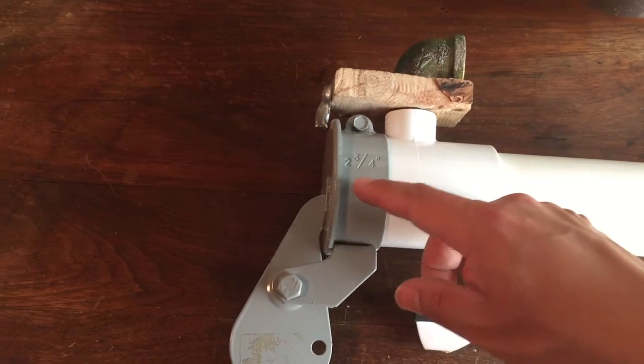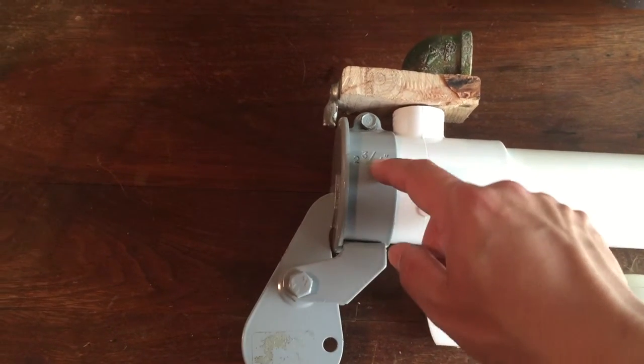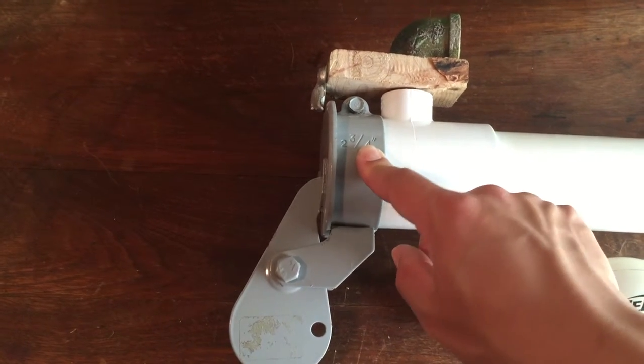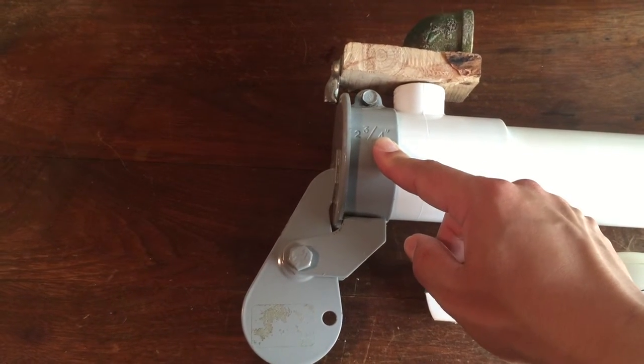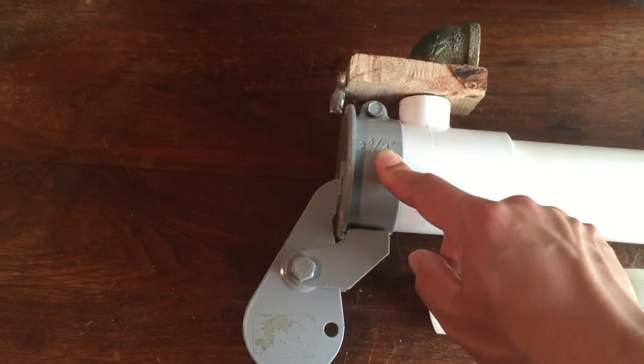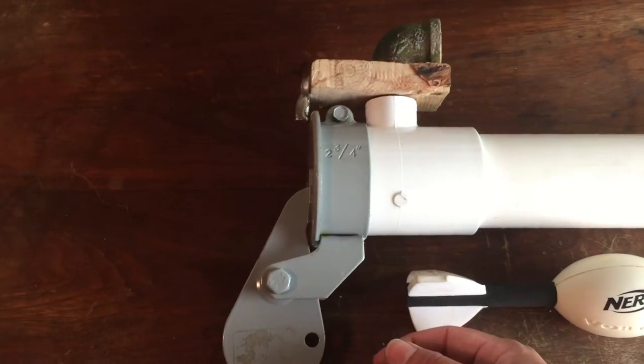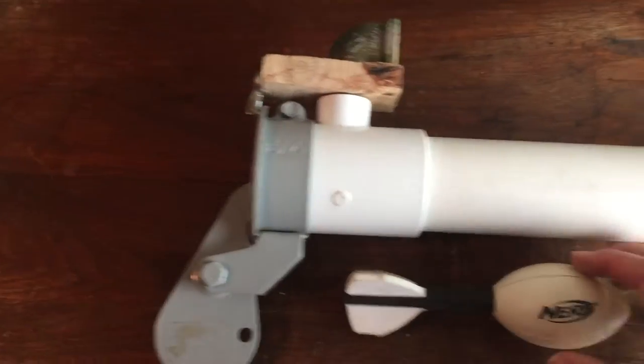So this is a two and three quarters inch truck exhaust stem cover for your big tractor trailers, to prevent the rain from getting in. They'd open this and let the exhaust out and then it'd fall back down for the rain.